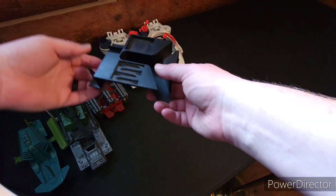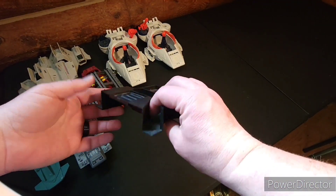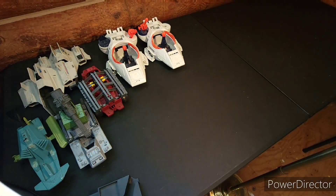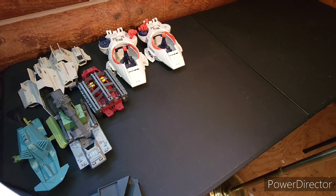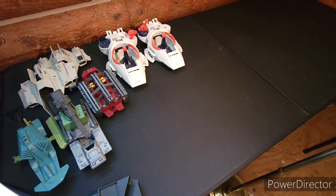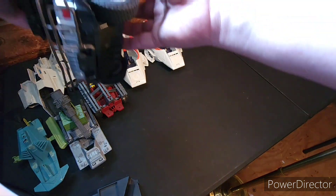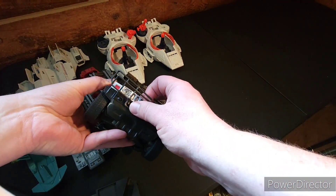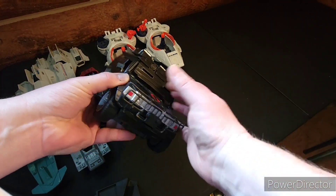I have the bottom half of another Swamp Fire. And then I have this piece which I actually never figured out what it was — just the insides of something. I could tell it was GI Joe but that's about as far as I got.